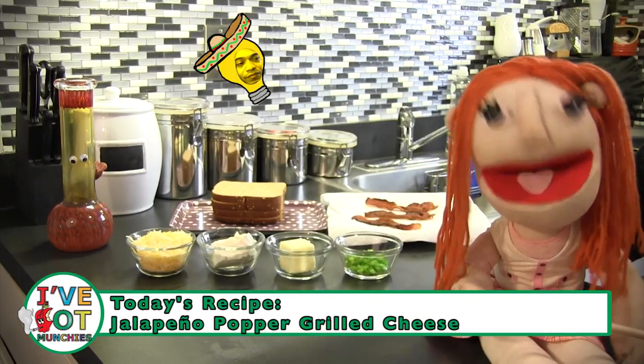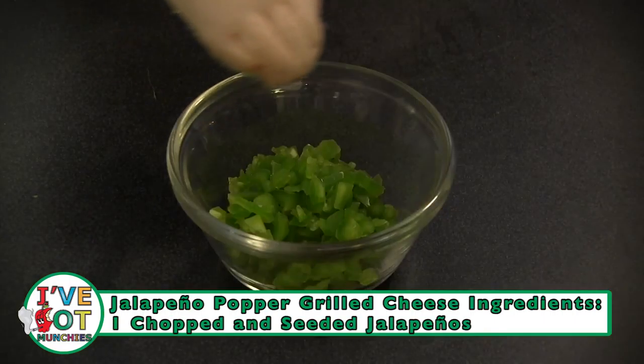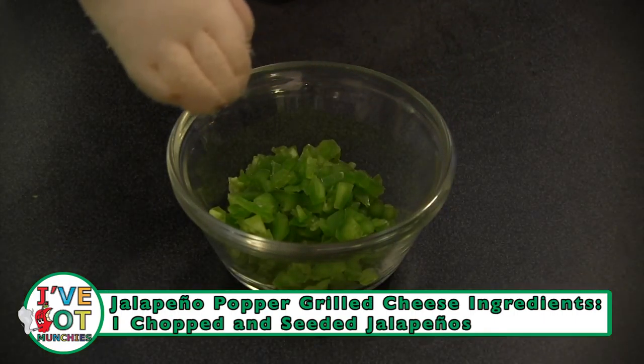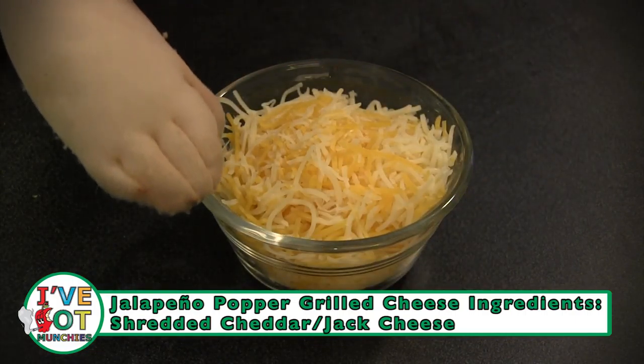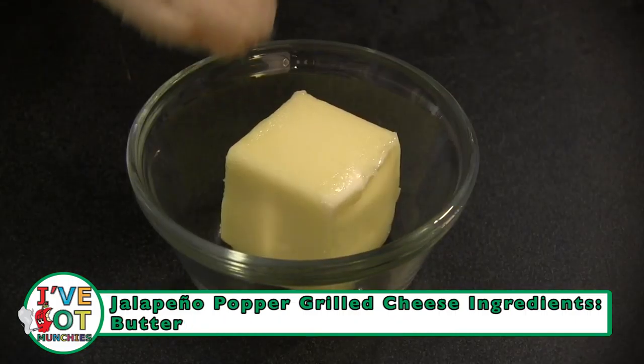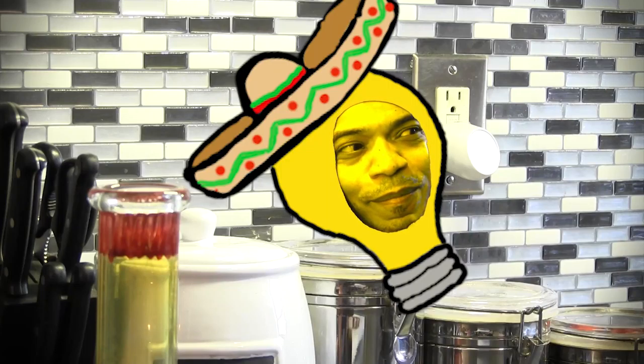The ingredients for jalapeño popper grilled cheese are bread, chopped and seeded jalapeños, softened cream cheese, shredded cheddar jack cheese, butter, and salt and pepper. Optional bacon if you want a little meat action. Mmm, bacon.